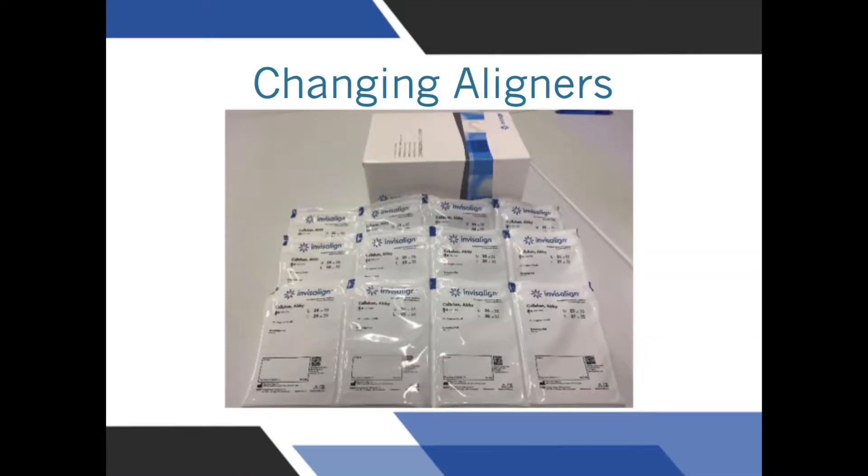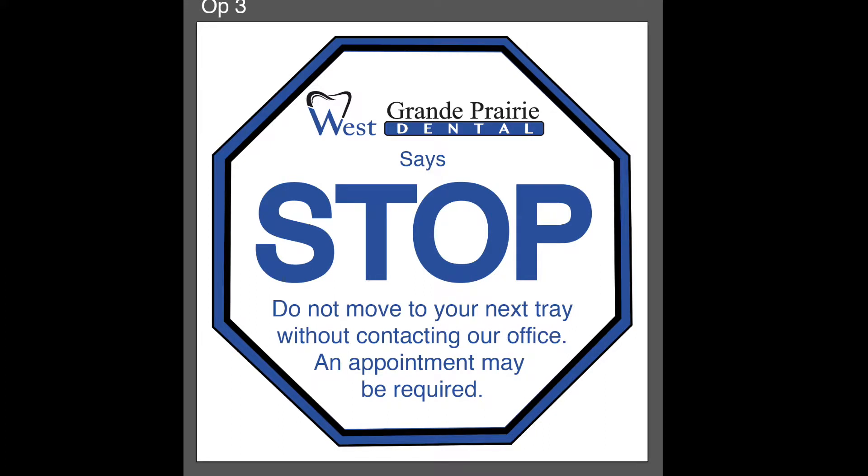In most cases, all of the trays will be given at the start of treatment. You will generally be changing aligners once a week, unless we give you other directions. Check-ups occur every 12 weeks. You will be reminded by a sticker on your liner bag not to move ahead to the next tray without first contacting our office. If you do move ahead to the next tray but re-contouring was planned, this can cause treatment to get off track. Make sure that you contact us if you see this sticker and haven't been told that it's okay to move to the next aligner.